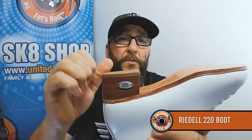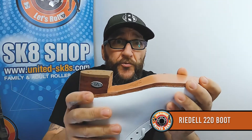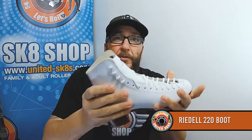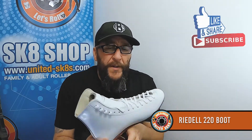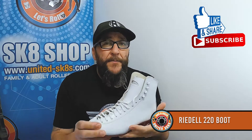Width-wise, it's medium width — most of the Rydell range is medium width, which just makes life easier. It is a full leather sole, which is really good for any plate that goes on there — you're going to get that stability. There's also a cork heel, so when you're landing those jumps there's some absorption of the landing, which is great.